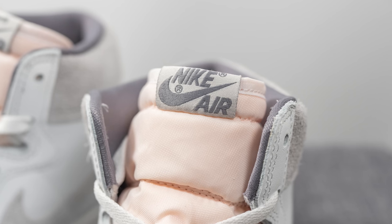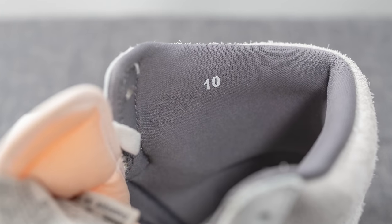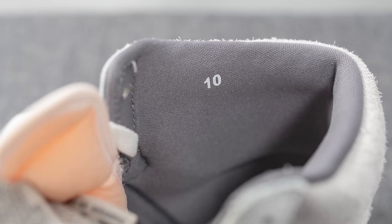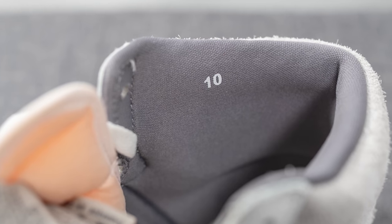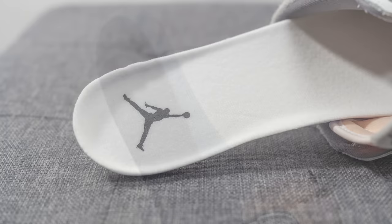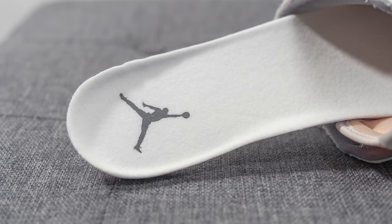The interior of the shoe is lightly padded and covered in gray colored nylon with a silky smooth finish. Just like any other Nike Airship, we have the size of the shoe pressed onto the collar, giving it that retro feel and look. The insoles are polyurethane foam, finished in white colored textile on top with the Jumpman logo pressed on the heel in gray.